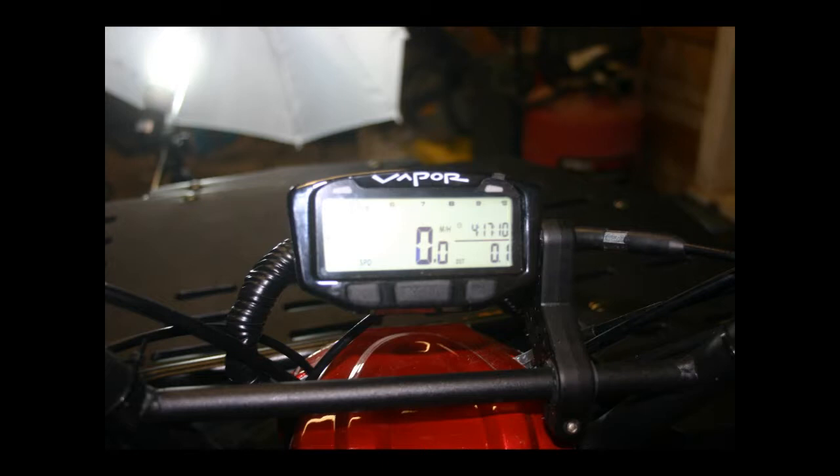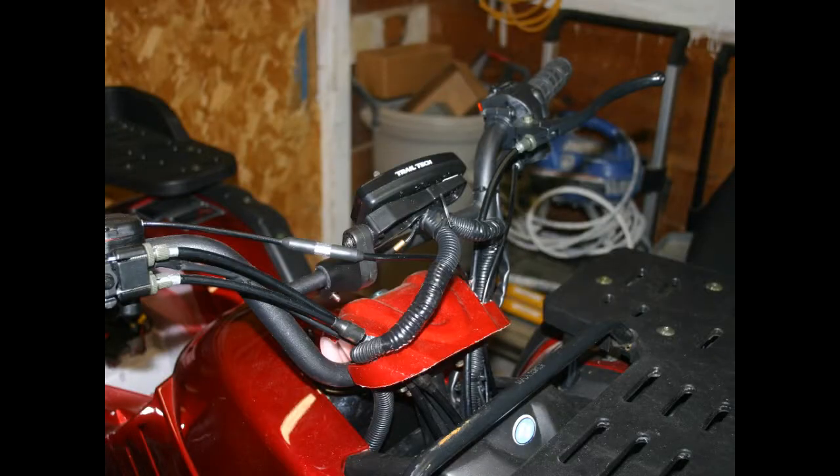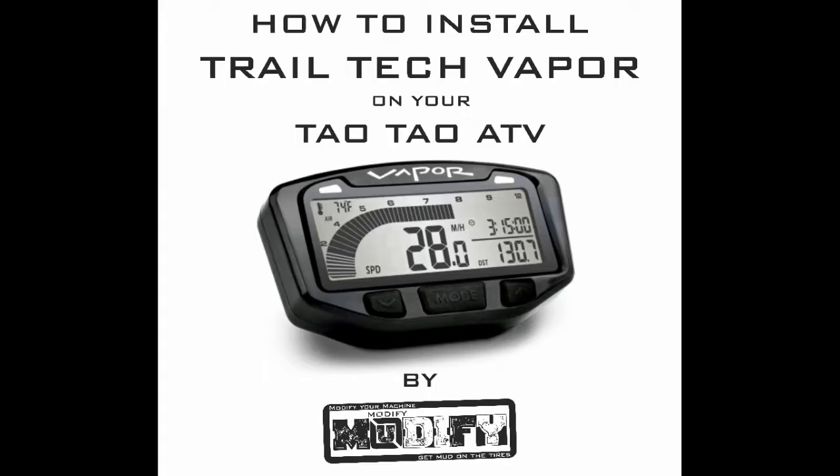And that's it. Thank you for watching our how-to video on installing a TrailTech Vapor on your TaoTao Rhino 250 ATV. Stay tuned for more awesome videos. Feel free to like, share and subscribe, and if you have any comments or questions, don't forget to drop those in the comments section below.